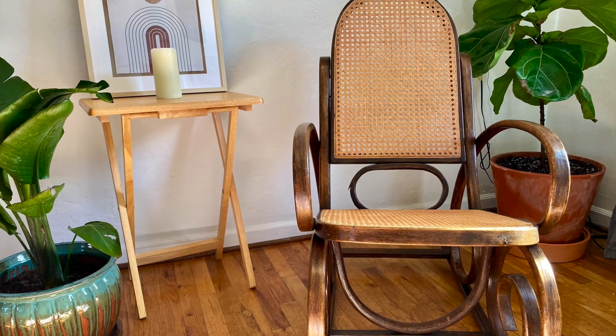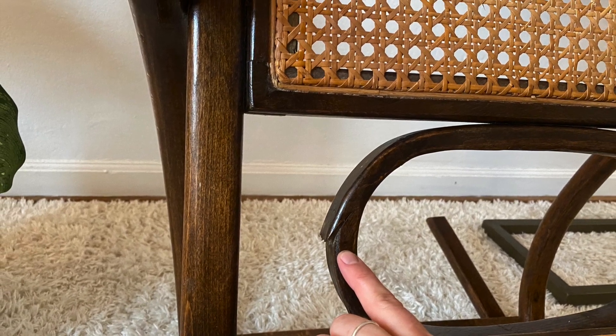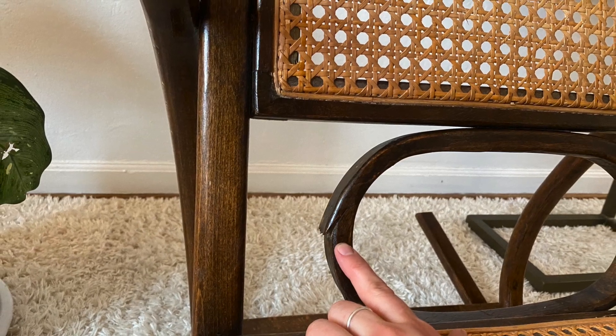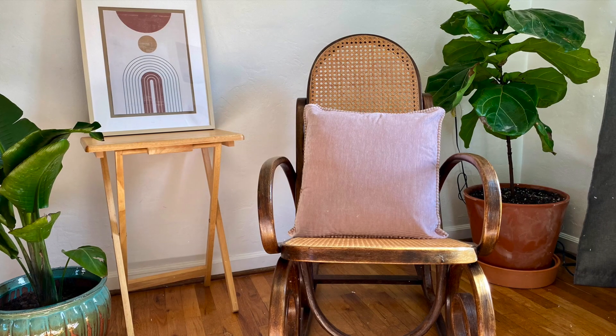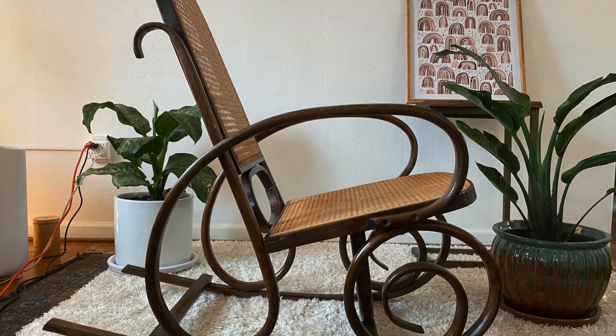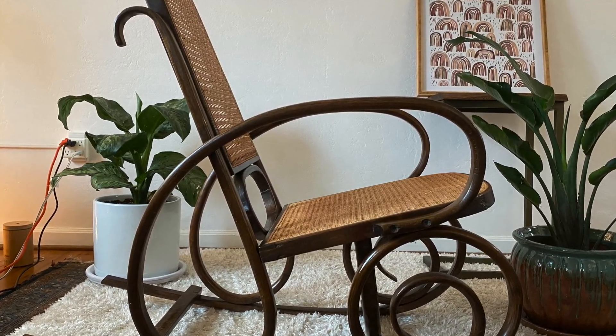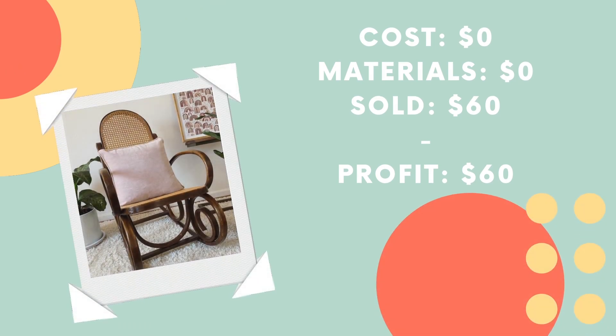I staged it and I listed it, but no one wanted it. I thought this would be a great sale. I've seen some other people on YouTube flip these, but apparently there are a ton of these for sale in my area and they really aren't selling for much. So that's why this sat in my apartment for two months. But finally, after waiting a couple months and lowering the price a few times, I sold it in April for $60. Not the best, but I only spent about an hour of work on this, so 60 bucks for an hour of work — not too shabby.